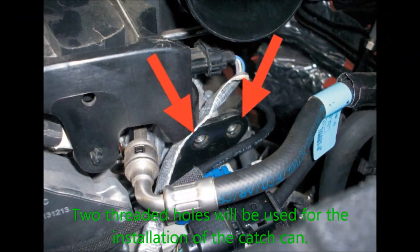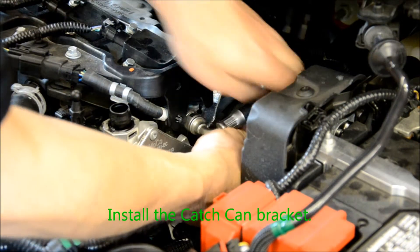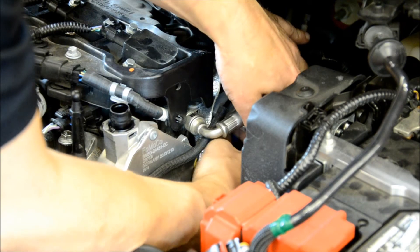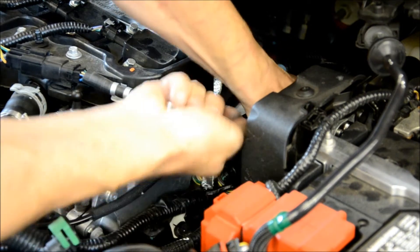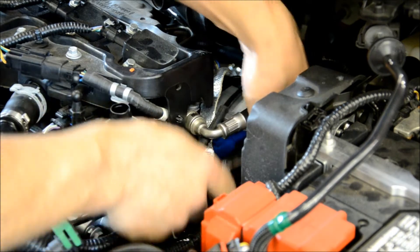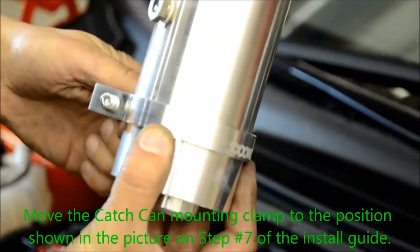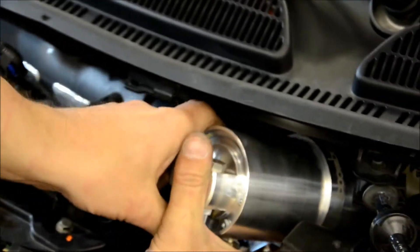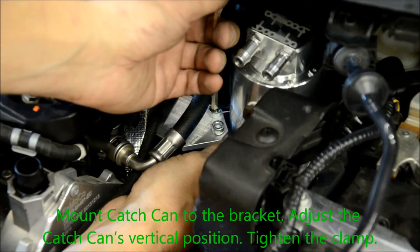Here you can see the two threaded holes that will be used for the installation of the catch can. Install the catch can mounting bracket. Move the catch can mounting clamp to the position shown in the picture in step 7 of the installation guide. Mount the catch can to the bracket, adjust the catch can's vertical position, and tighten the clamp.